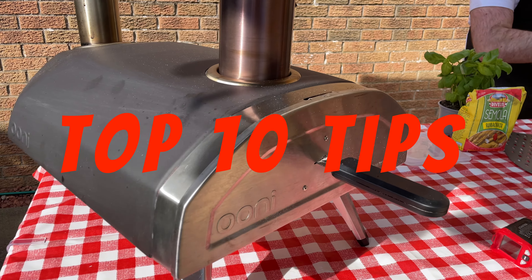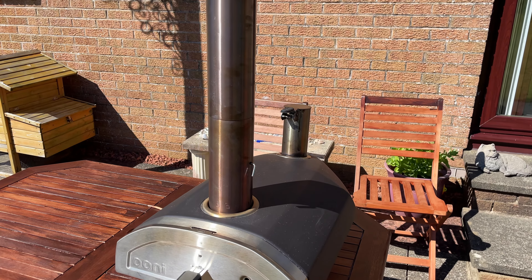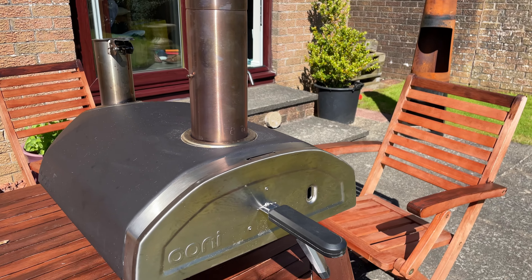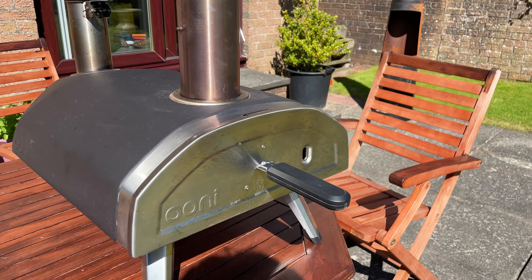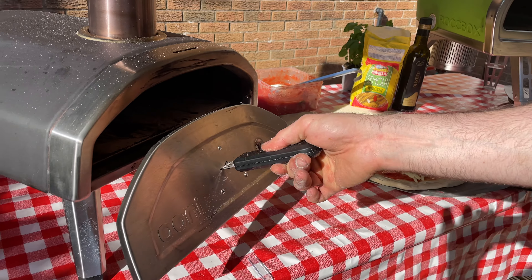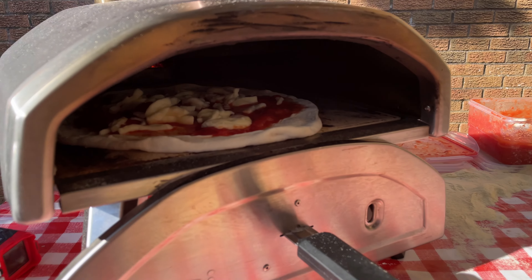Uni Fria top 10 tips. If you bought a Uni Fria, well done — you're going to have a lot of fun. But like anything, to get the full potential you need to know how to use it properly, because with great power comes great responsibility. So to help you on that journey, I've put together my top 10 tips to get the maximum out of your Uni Fria.